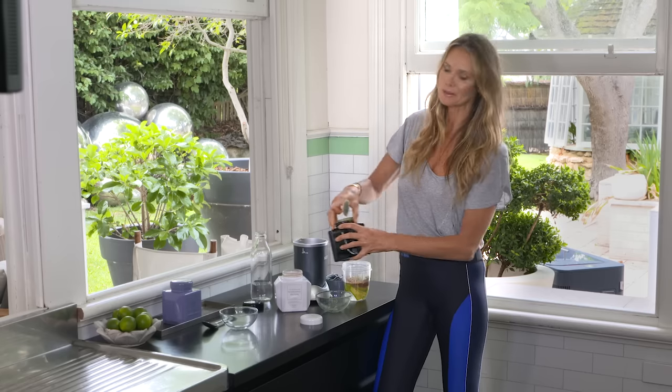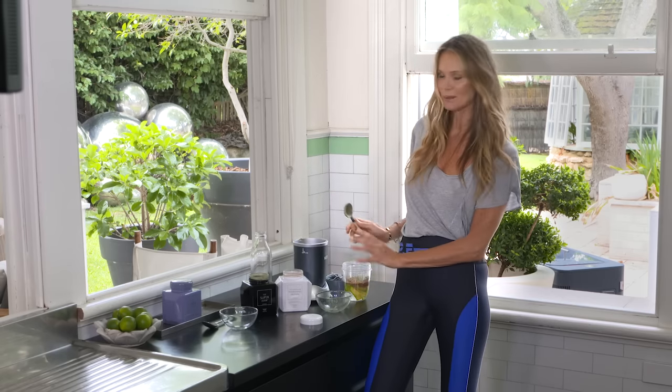45 ingredients — vitamins, minerals, probiotics — all in one scoop. Now watch this.